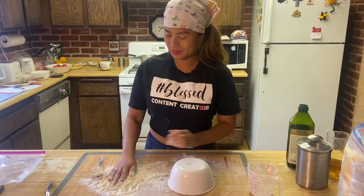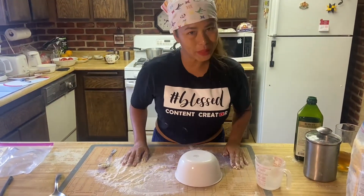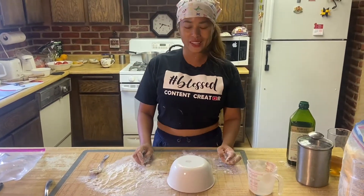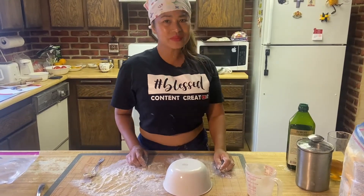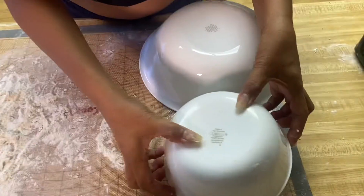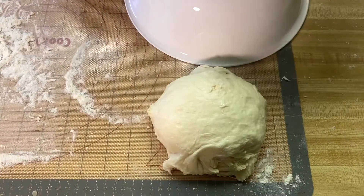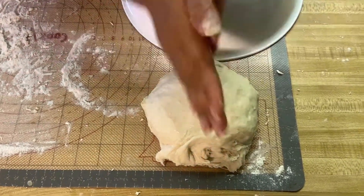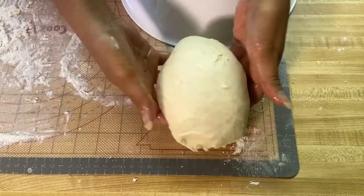Let it rest one hour at room temperature. Don't be afraid to make a mess in the kitchen — that's what baking is all about. It's all about feeling the texture in your hands. Don't go anywhere and please don't forget to subscribe! This dough has been sitting for one hour — you can see it has gotten double in size.